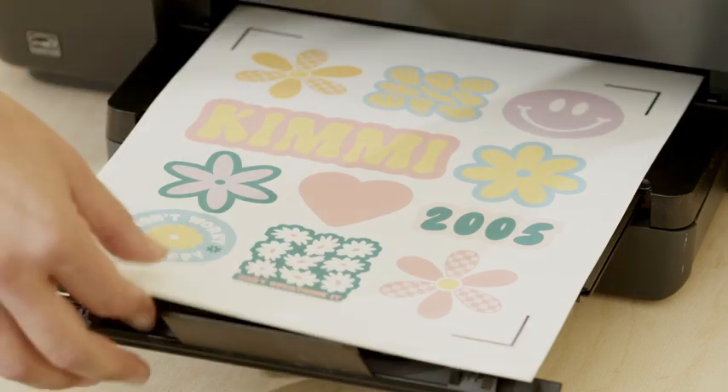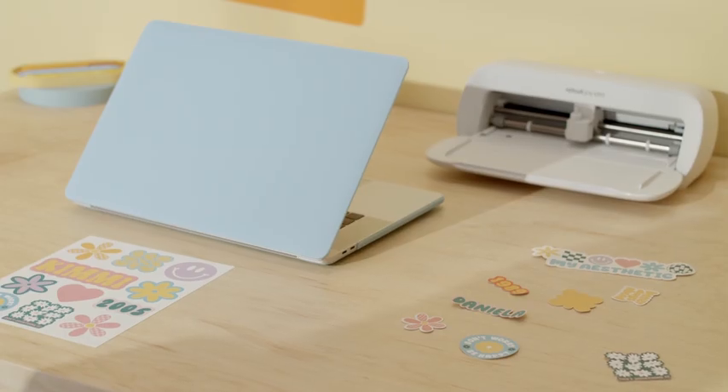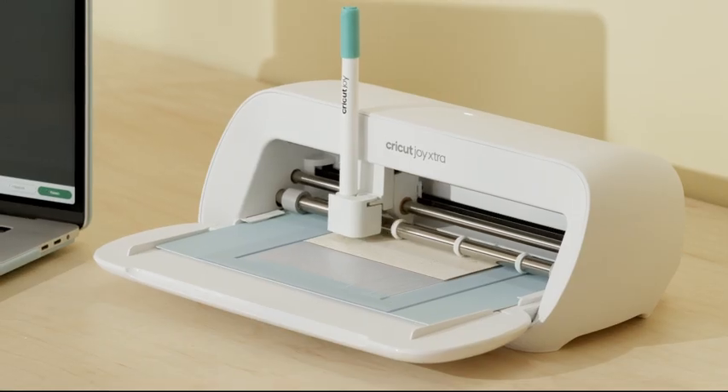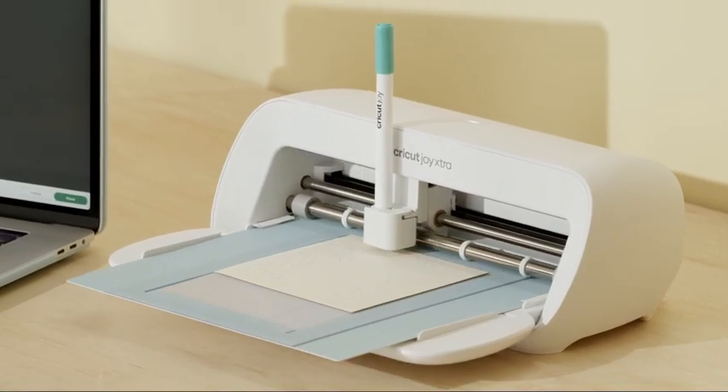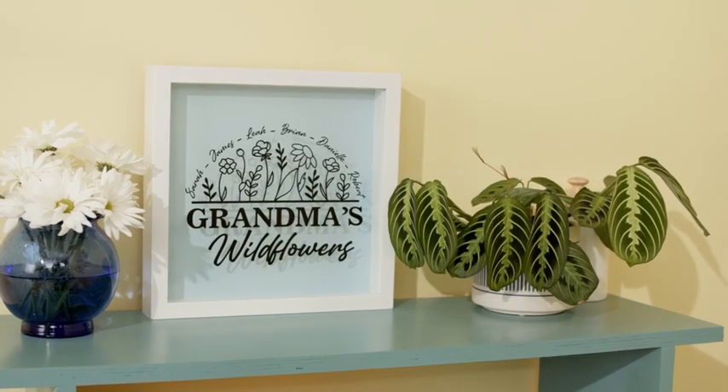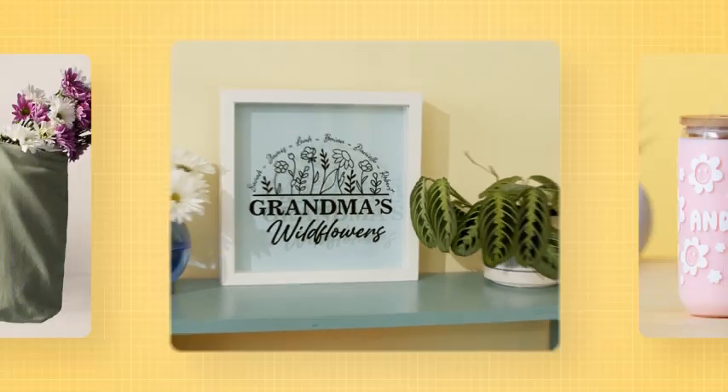It also works with our printable materials to make stickers that make you smile. It writes and draws and adds foil accents for the cutest custom cards, and helps you make one-of-a-kind gifts they'll cherish forever.